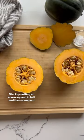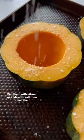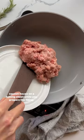Start by cutting an acorn squash in half and then scoop out the seeds. Mist them with oil and sprinkle with salt, then roast the squash halves on a baking sheet while you prepare the filling.